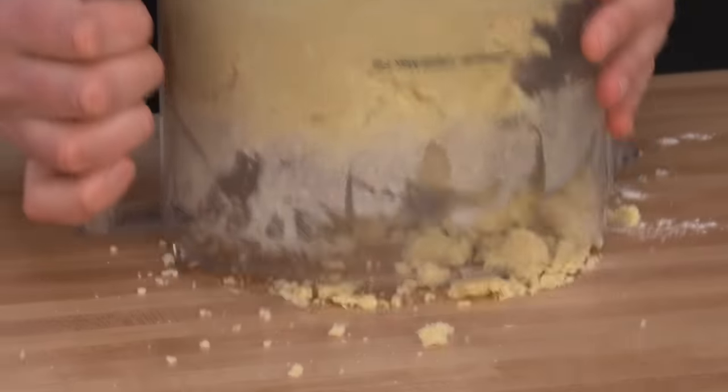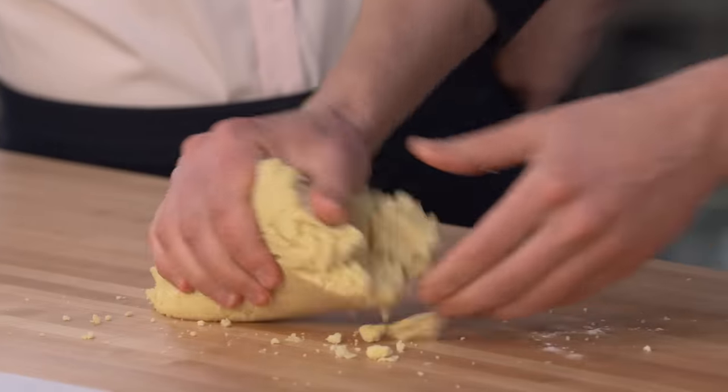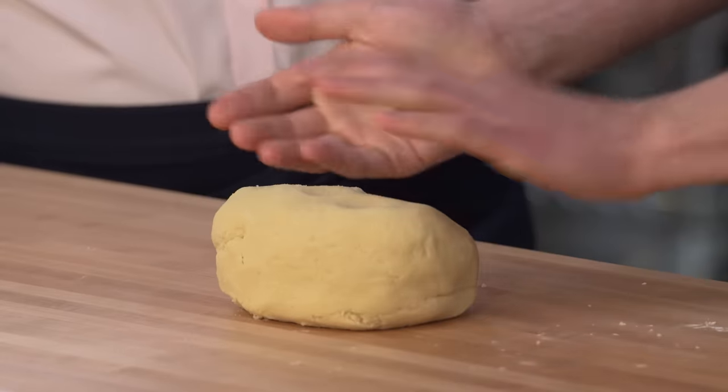We'll dump this out on the board and bring this together with really brief kneading — about 10 seconds just to bring it all together. It's a tiny bit tacky, but it's really nice dough to work with.